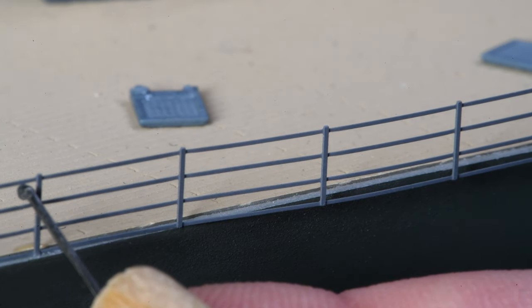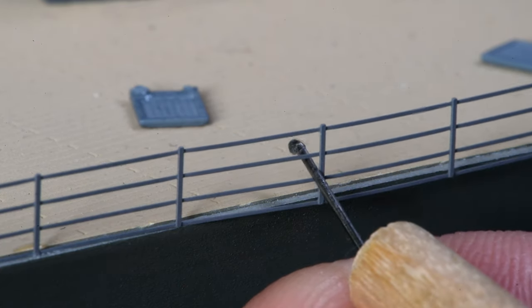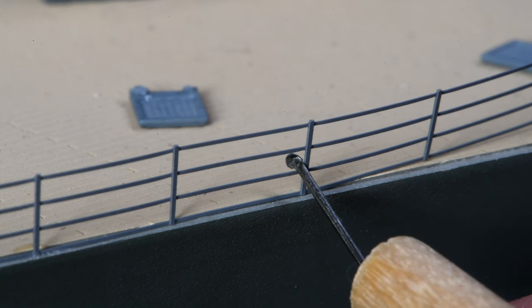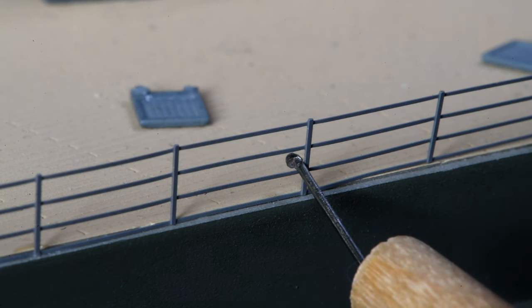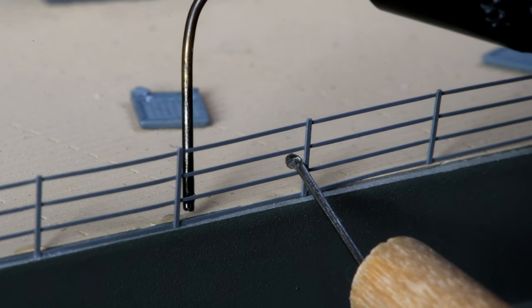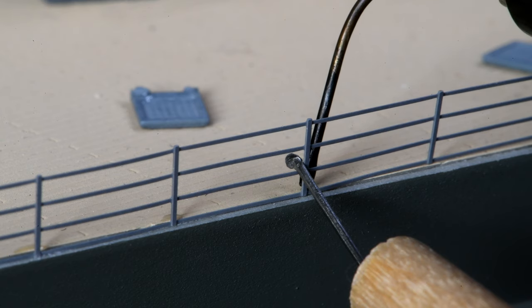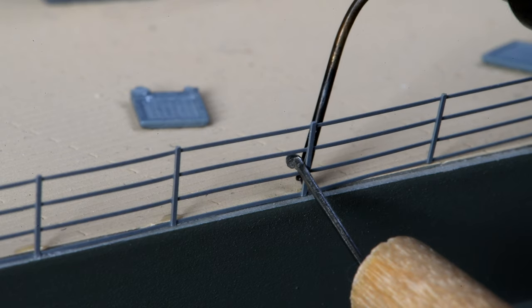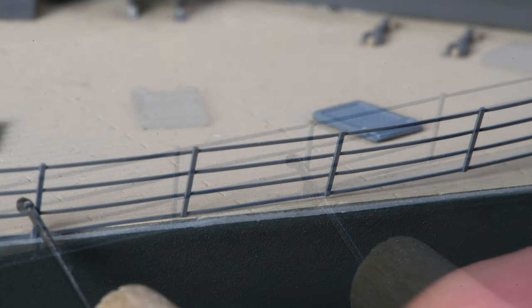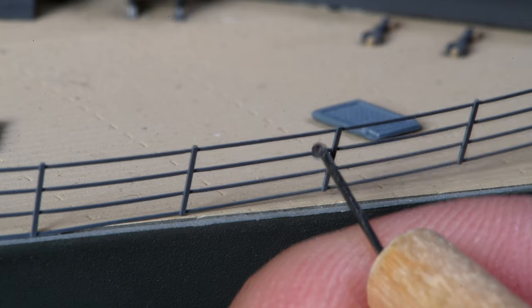Okay, now we'll move down two more. Push this in. Okay, that looks good. Now if the railings are not straight up and down, that's okay — after the CA is hardened we can straighten them up. Just want to watch that I don't glue the pin to the rail. I should have put the pin on the next rail up, but I didn't. Now I think if we do these two rails at a time, that's just about right. I might get away with three, but okay.